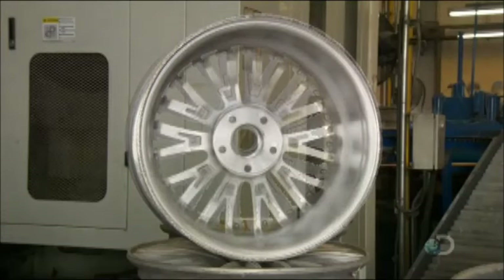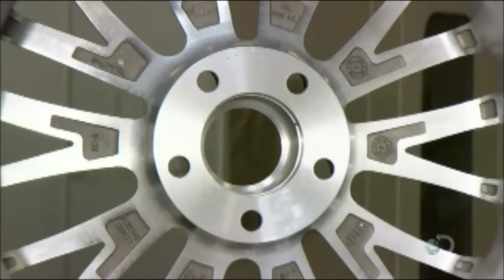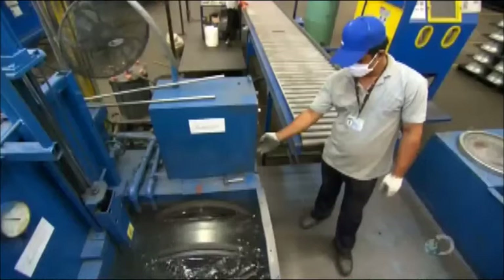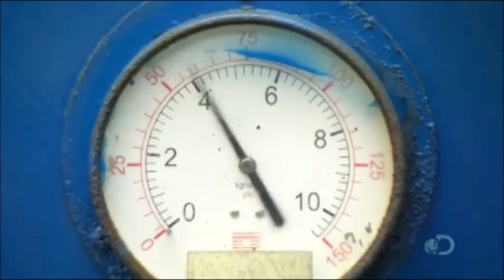With the shape now finalized, it's time to test the wheel to make sure it's airtight. While pumping air into the wheel, they submerge it in water. Should any air bubbles appear, it would mean there's a pinhole in the metal or some shrinkage, in which case the wheel would fail inspection.